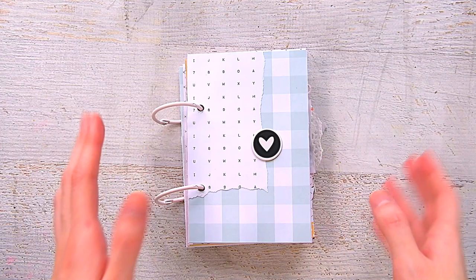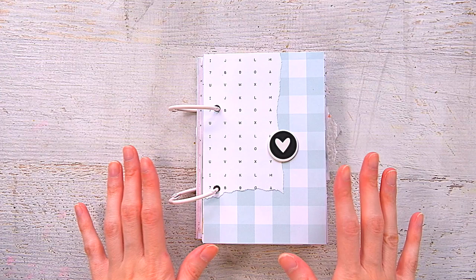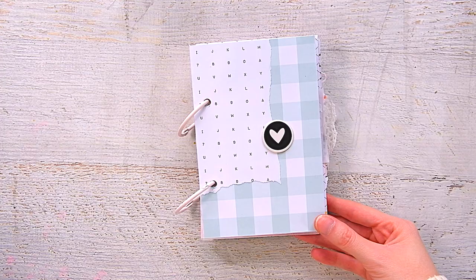Hey everyone, welcome back to my channel. I have here a little mini book that I created using the Julia Felicity Jane kit, and I just kind of want to give you a little flip through of it because I did not do a process video. I made this little mini in one sitting and I think it took me about 10 hours — I felt like I was sitting at my desk all day.